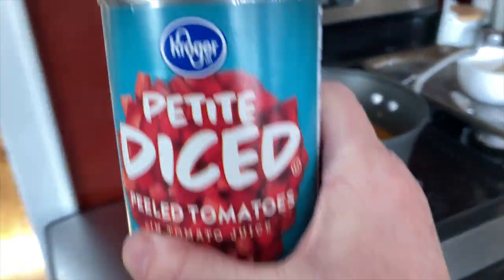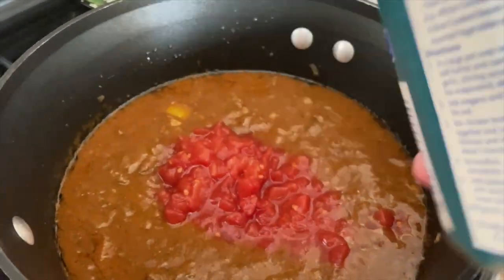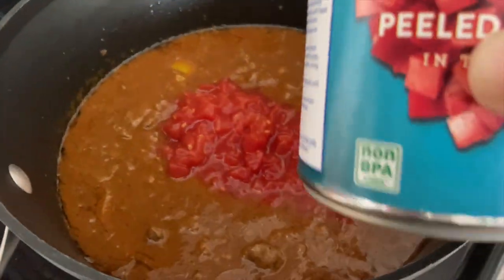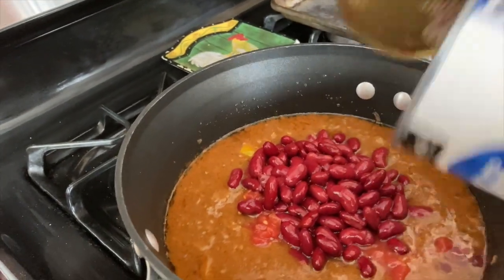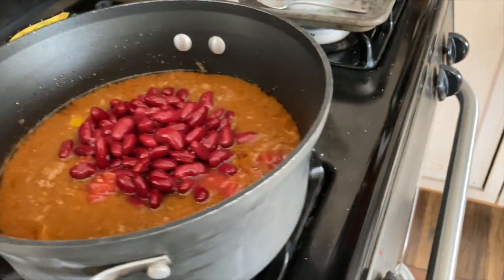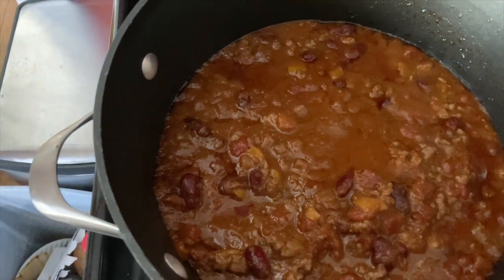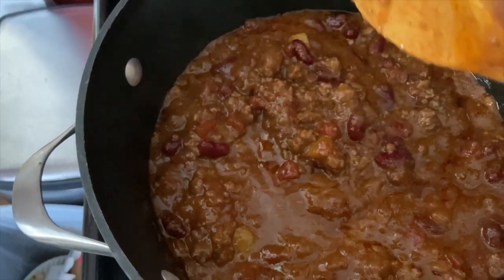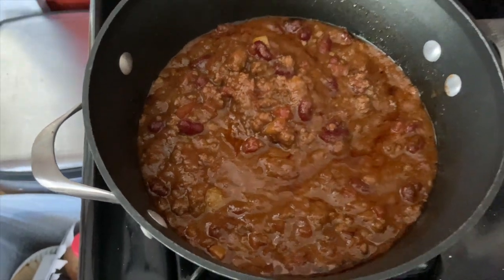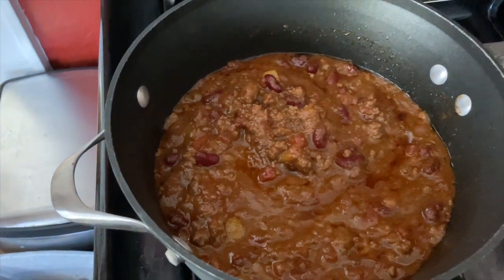I'm going to add two things: diced tomatoes — I just don't have any of my own — and rinsed kidney beans. I take note because I only have one more can of kidney beans. Stir that up and keep it cooking. It's been cooking for quite a while and I just did a taste test — it's delicious! That's enough for Russ and I; we'll probably have leftovers.